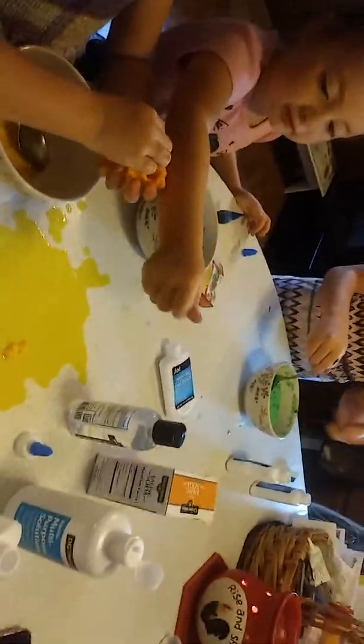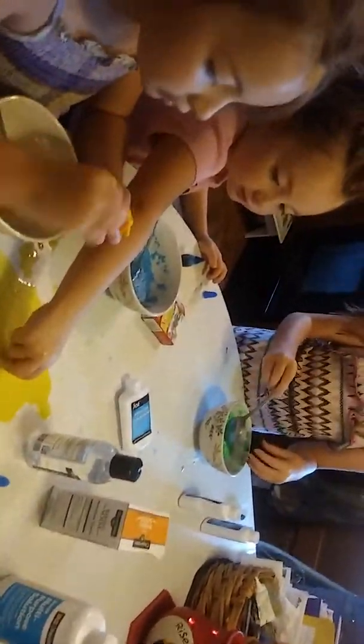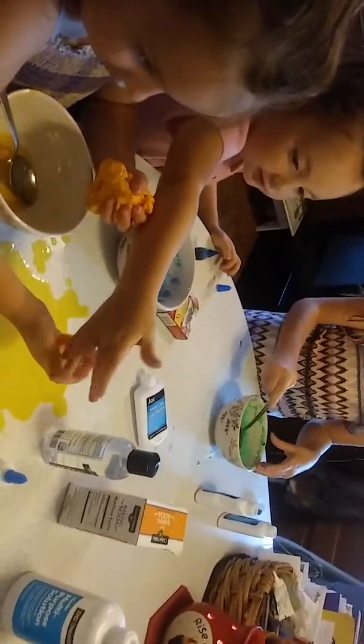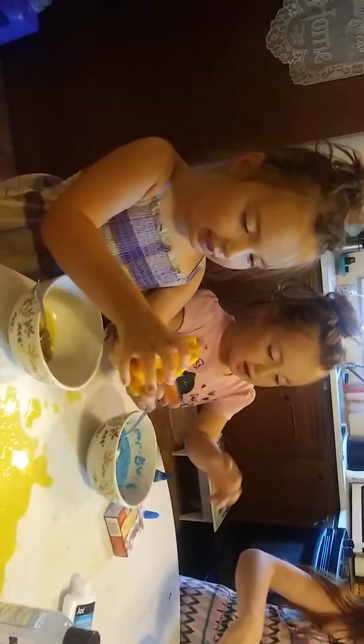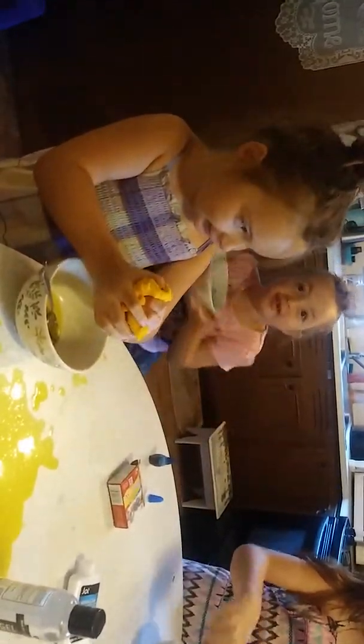Take it out on the table and start mixing it up with your hands. Do you think the baking soda helped at all? Yeah. Okay, this is good — take yours all out and start squeezing it, get all the stuff out of it, and then your slime is done. We're gonna keep working on yours — squeeze all that liquid out and then go show your daddy.